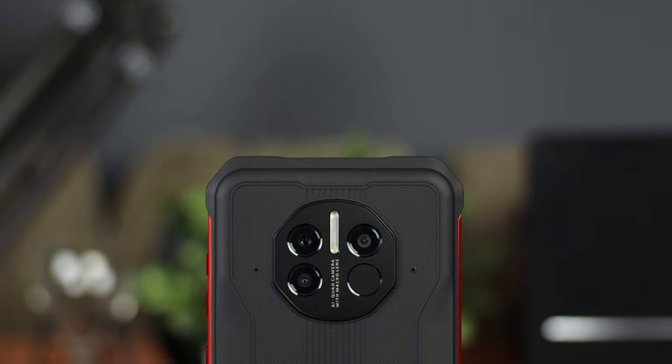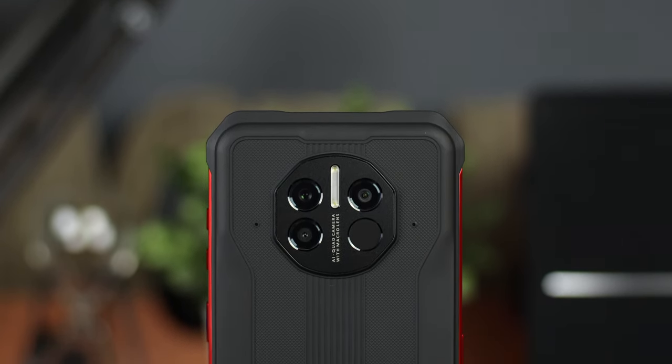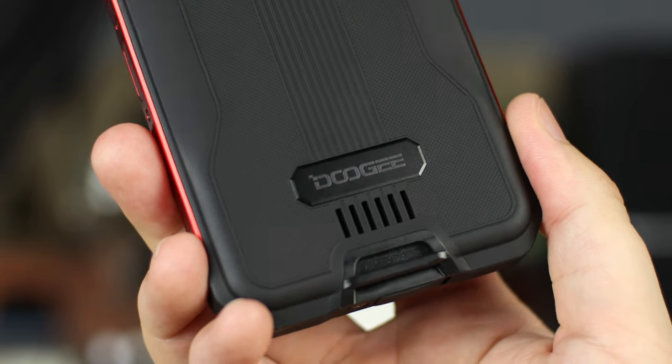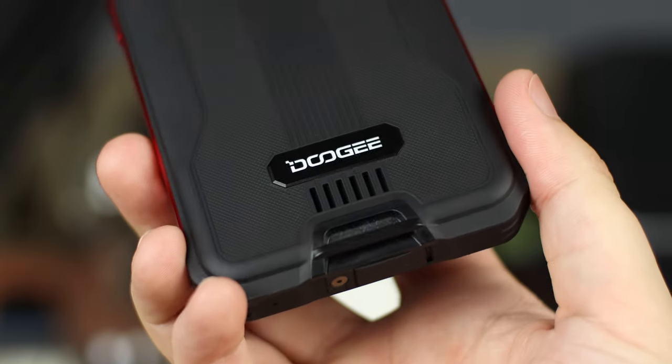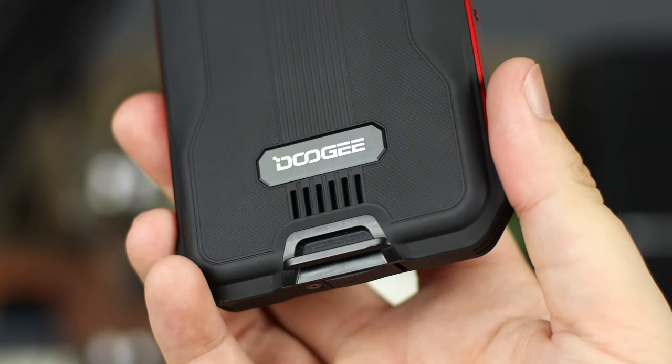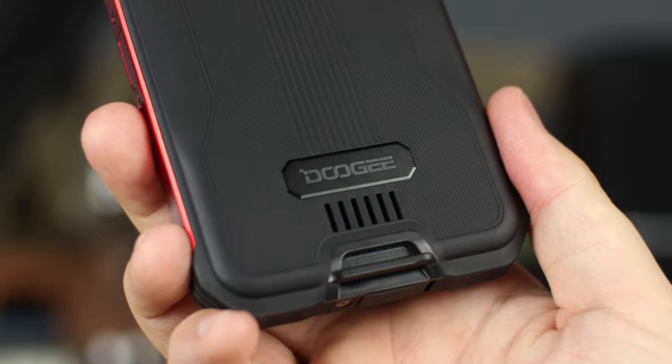Around the back you have the triple camera layout, the place for the lanyard, and the speaker itself. The speakers aren't the best — there are no stereo speakers and it's on the back of the device, so if you place it flat on a table it's going to lose pretty much all of its sound quality. It is quite loud, though it can lose some clarity at higher volumes.